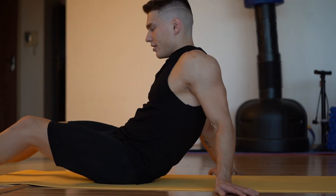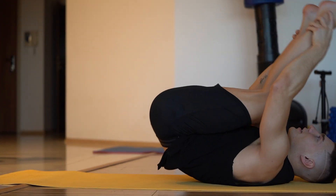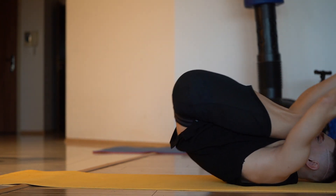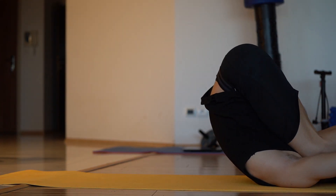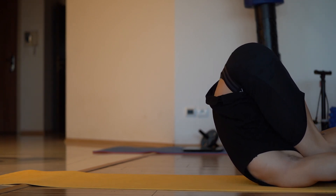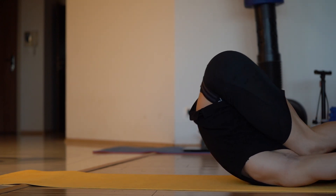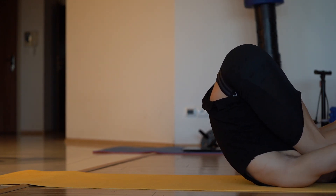I would like to show you the stretching of the spine — at least one exercise I started doing. Since I do this, I feel even better than I used to. It's really unexpected. And now we are stretching the side. Hold the back.